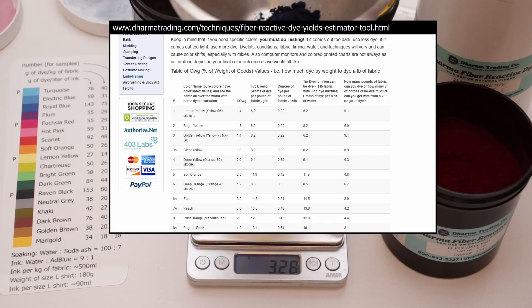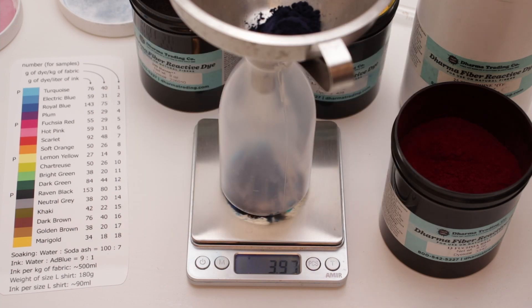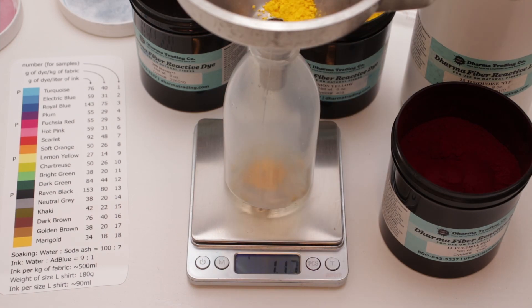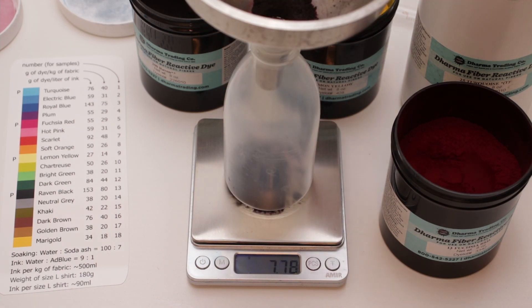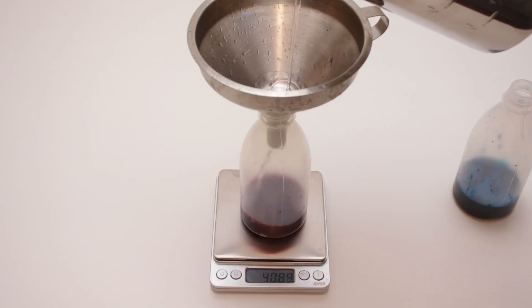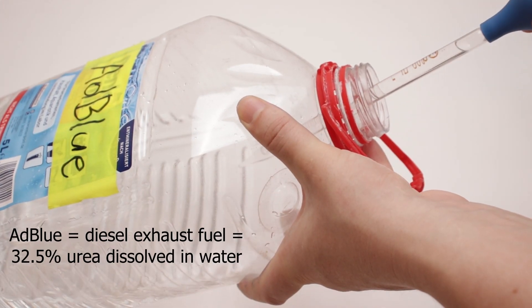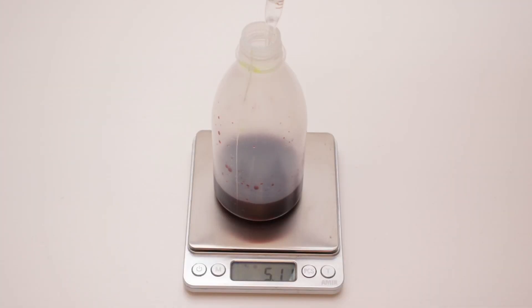According to Dharma instructions, I weighed out 3.8g of turquoise, 2.7g of fuchsia red, 1.4g of lemon yellow, and 7.6g of raven black dye into squeeze bottles. I added 45ml of water and 5ml of adblue — which is what I use instead of urea — and gave the bottles a good shake.